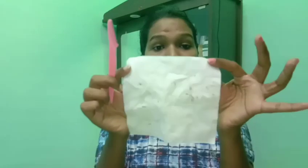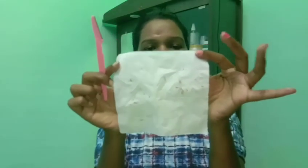I will remove the hair on the face. It will be easier to remove the hair.